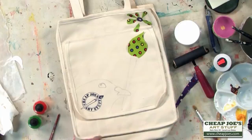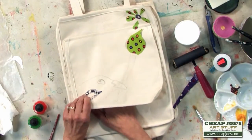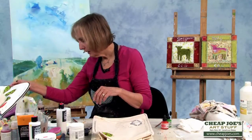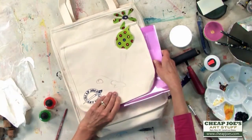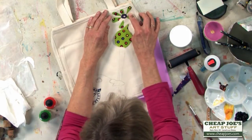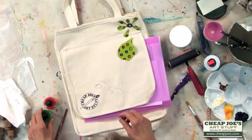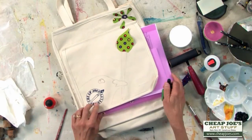The first thing to do is to protect this flap, because if I don't, the paint will probably go through it. So I'm going to put a barrier down to protect that. I've already put this flower on up here using the extra heavy gel gloss.